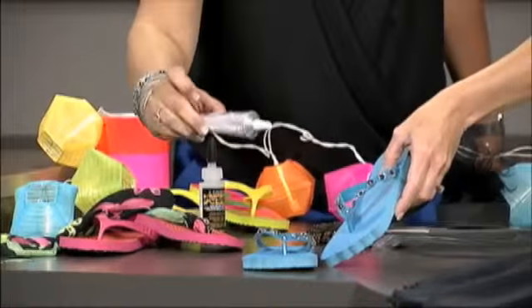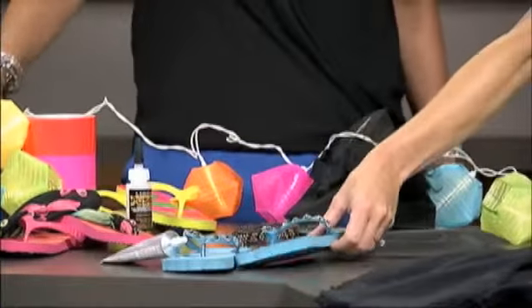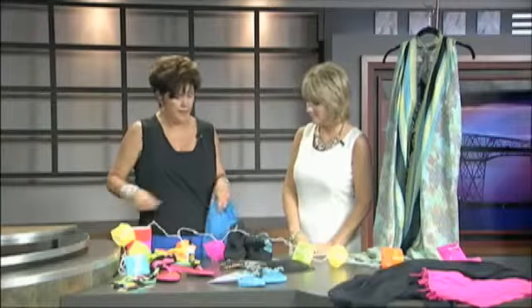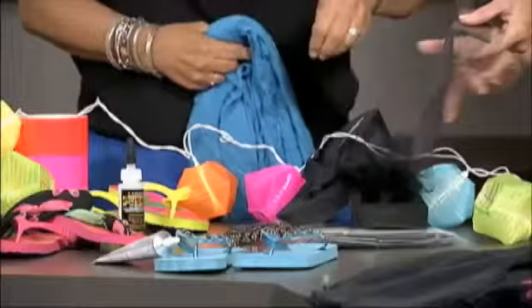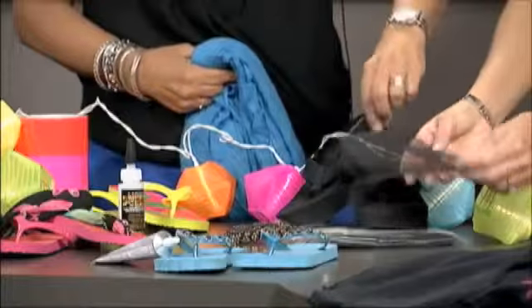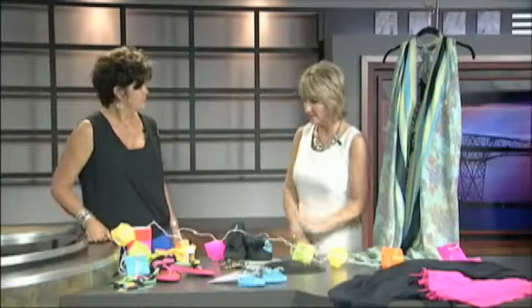A good thing to remember is to use your E6000 glue — that's going to keep your stones on. Something else fun: these flip-flops are from Target and I took the round disc tulle that's already cut for you in some of the craft stores. You can cut it smaller, you can half it, and I just tied it around the straps and made a big poof in the front. Something simple and easy.